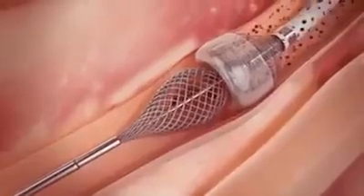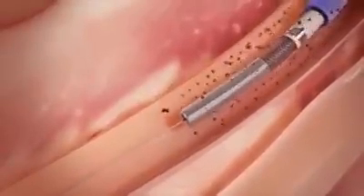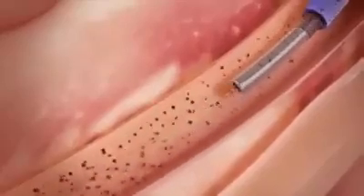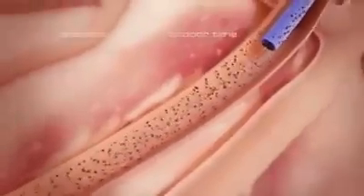After complete clot removal, suction is discontinued, and the catheter tip is undeployed, restoring distal blood flow. Rapid removal of occlusive thrombus with vacuum extraction can accelerate door-to-balloon time and improve outcomes.